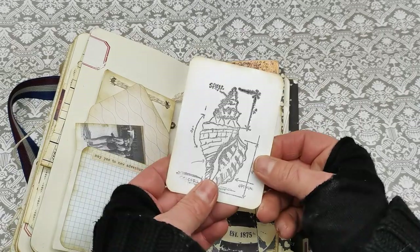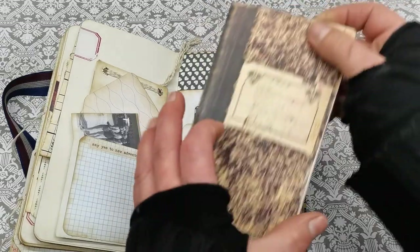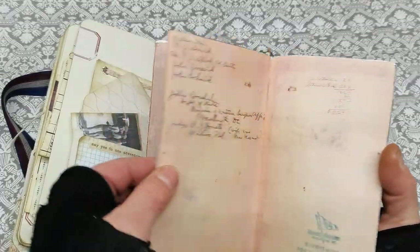And we do have a pocket here with this stamped image — sorry — and we do have a pocket behind, and in that pocket behind we do have this cute little notebook.